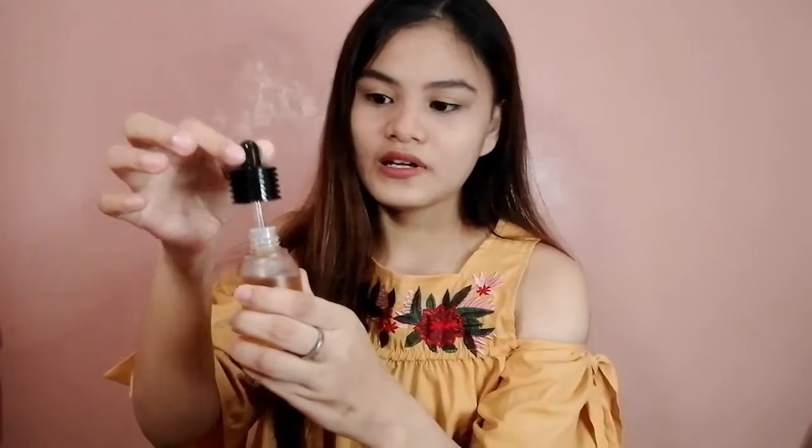First of all, I would like to commend their packaging. There are so many layers of protection — the product is very secured inside the box. And I really like the cap because it's shaped like a honey drizzler, which really fits the theme of this product. The container itself is plastic, so it won't break easily if it falls.